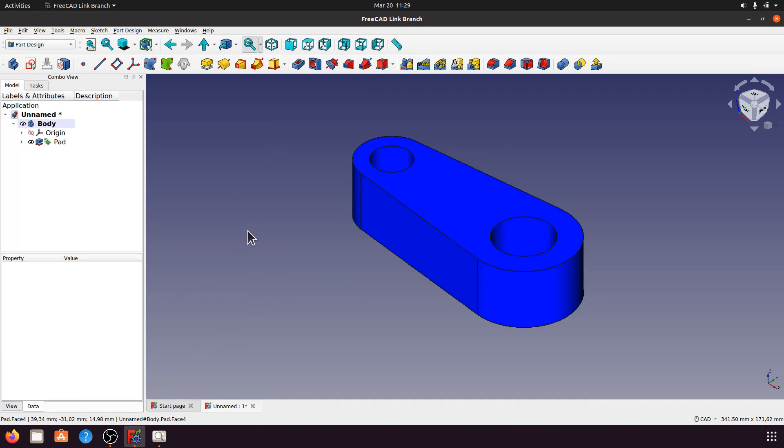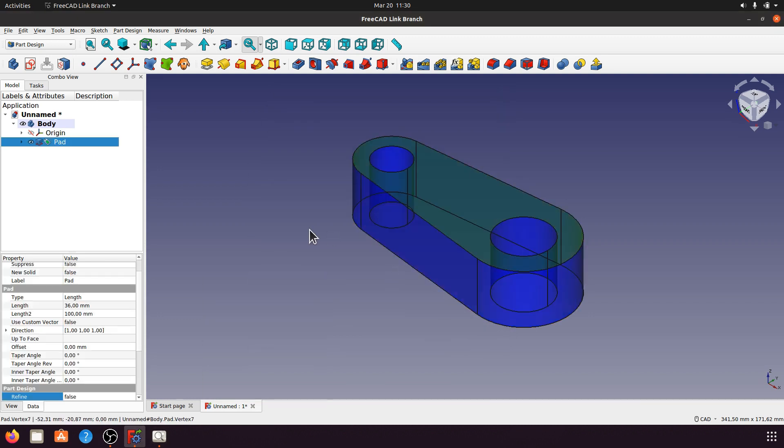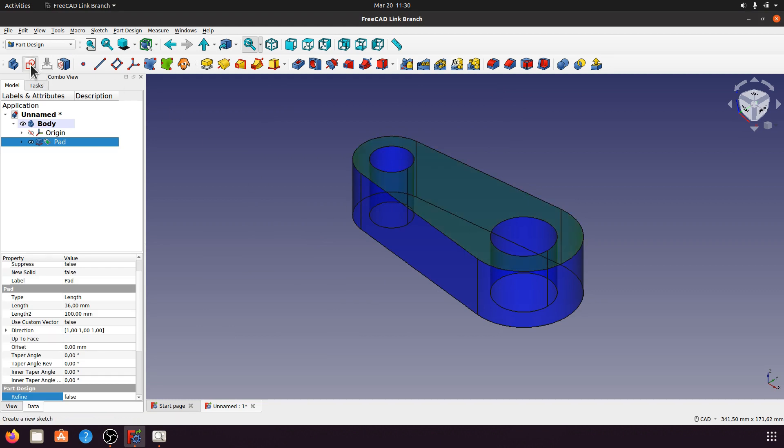Now create the pocket in this area and in this area — the support thickness is 12mm. Click this sketch for this face, then click for external geometry.